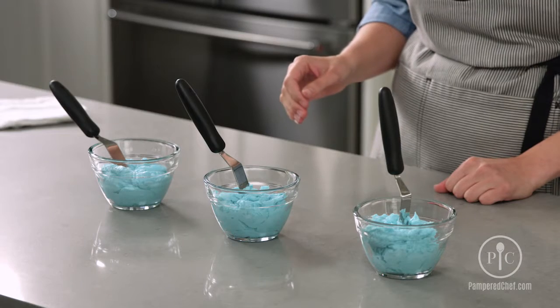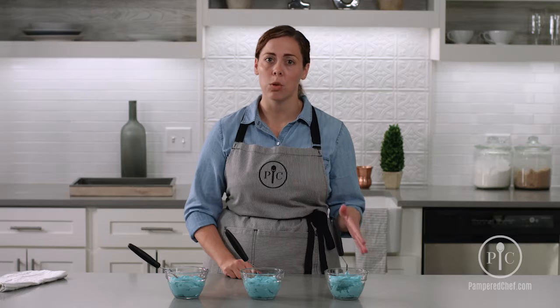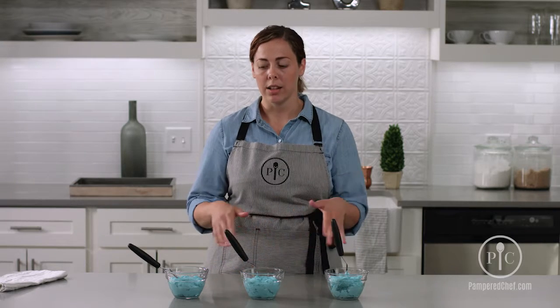In the middle of creating your frosting, sometimes you accidentally make it a little too thin. You just add a little powdered sugar to it to help thicken it up. Or if you were mixing it and it got a little too thick, just add a little water or milk, and then it will get to the consistency you need. Then you're ready to decorate.